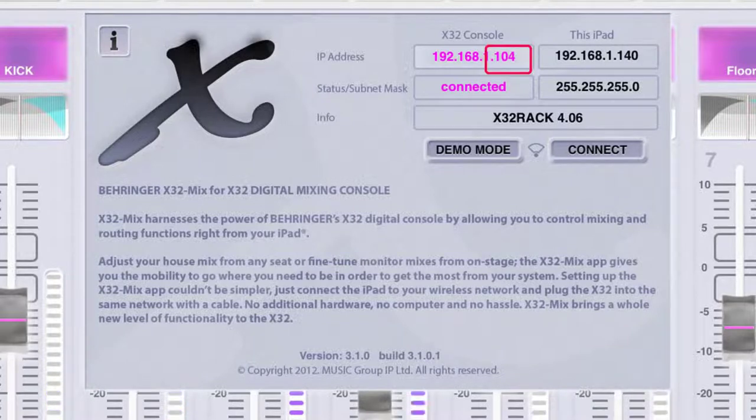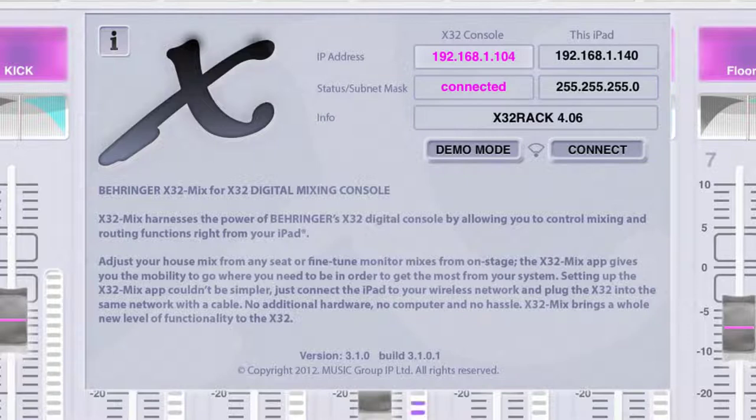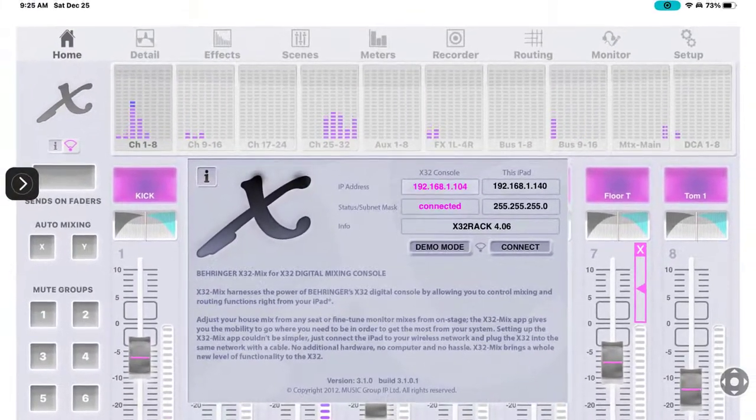On the last set of numbers, the X32 console - which is my rack - is set to 104, but on the iPad I have it set to 140. These numbers cannot be the same. If I set the iPad to 104, it will not connect; they have to be different. The subnet mask - 255.255.255.0 - simply allows these two wireless devices to communicate with each other.